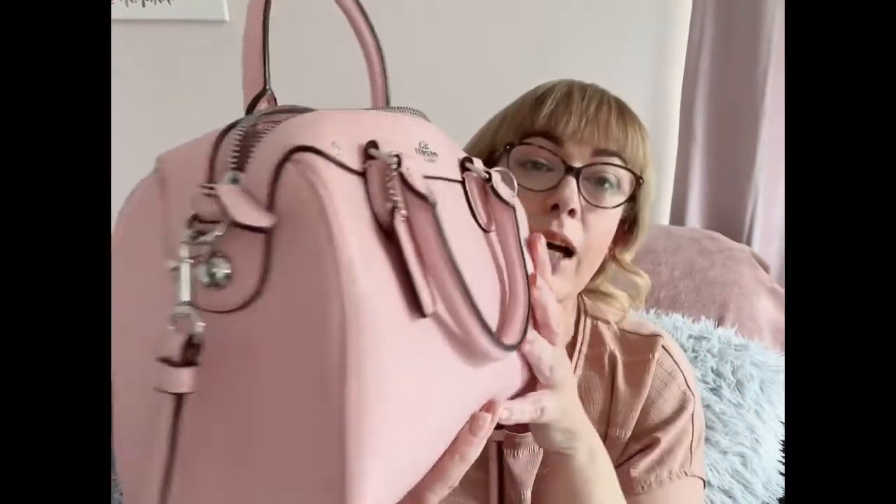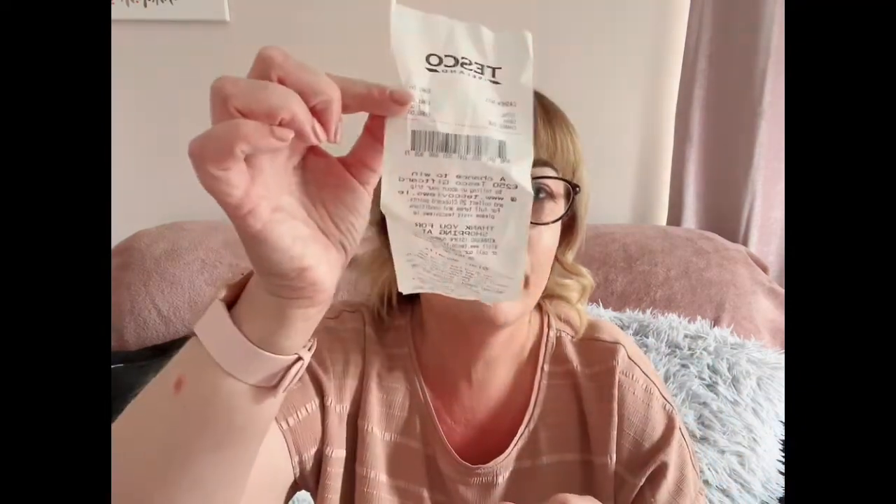We'll sort that little problem out, cross that bridge when we cross that bridge. Absolutely gorgeous. Now I am going to show you what I carry in her — I haven't cleaned this out, so what comes out comes out. Just the way the cookie crumbles. First thing we have is a Tesco receipt for one euro.